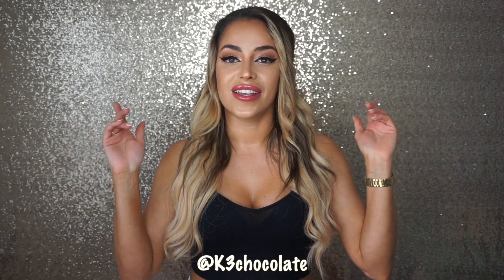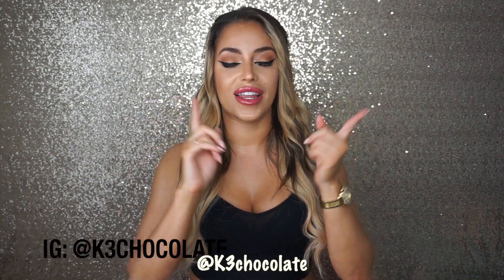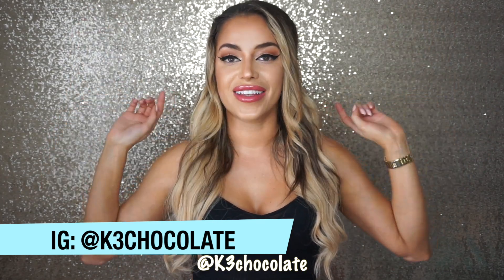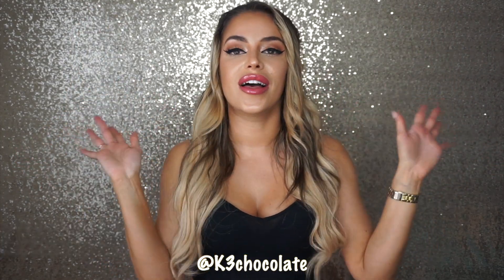Thank you guys so much for watching. As always subscribe, hit me on Instagram, Facebook, Twitter, YouNow, Twitch — all of that. I'll link it all below and I'll see you in my next video. Love you. Bye.